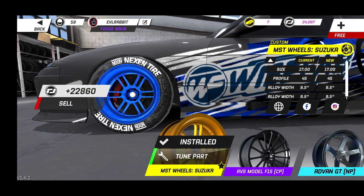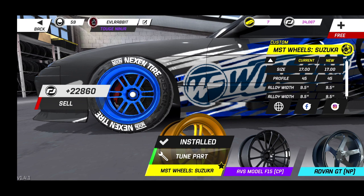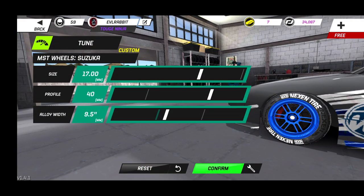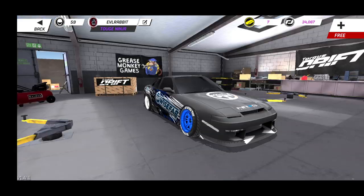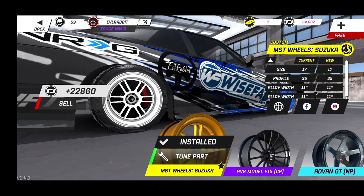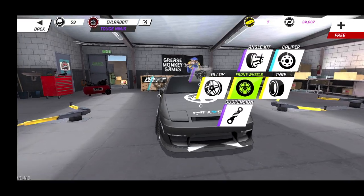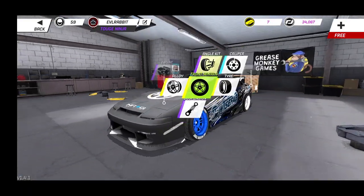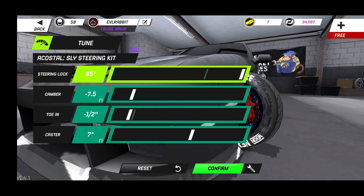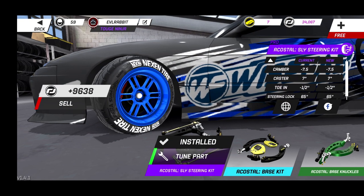As for suspension — where the nitty gritty work of this car goes — we do have MST Suzuka wheels, painted blue in the front and white in the rear. We are rocking 17-inch wheels, 40 by 9.5 in the front, and for the rear, 17 by 35 and 11s. For our angle kit, we are running 65 degrees of steering lock, seven and a half, negative one, negative half, and seven degrees of caster.